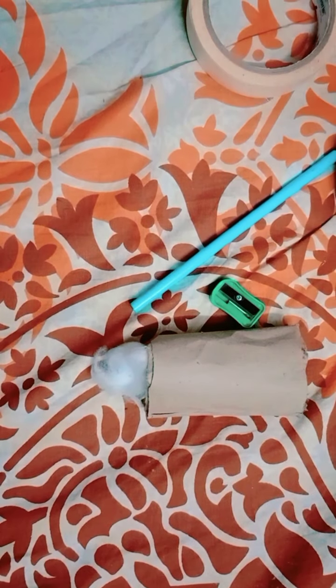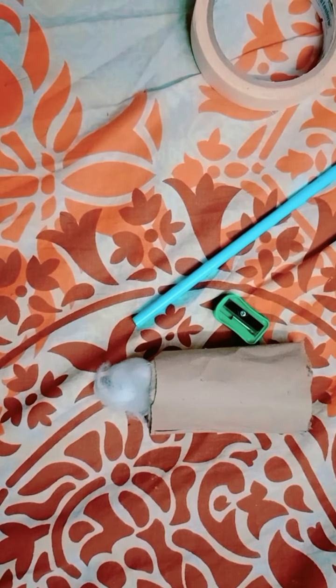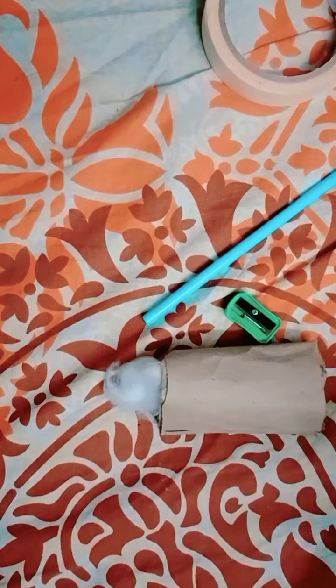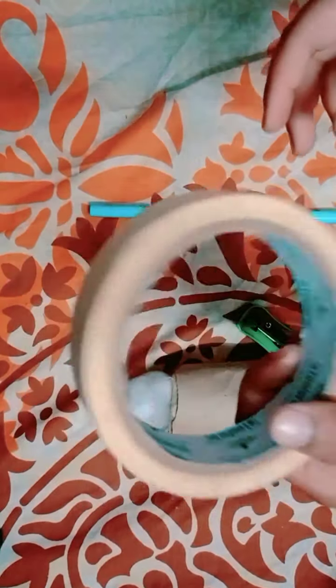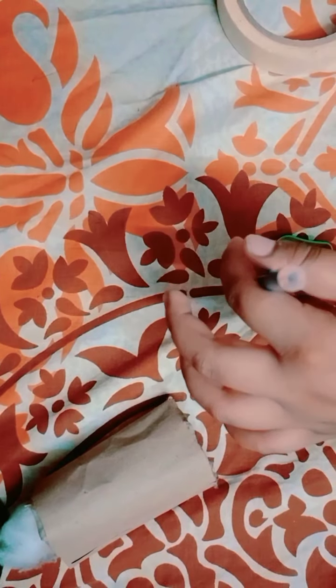Today I am going to show you how you can make a stylus at home only in 10 rupees. Yes, you have heard it right — only 10 rupees. For making a stylus at home you need a pencil, a sticky tape, some paper tape, a sharpener, and cotton.